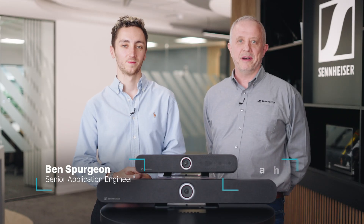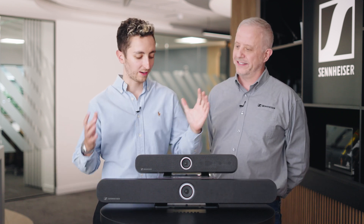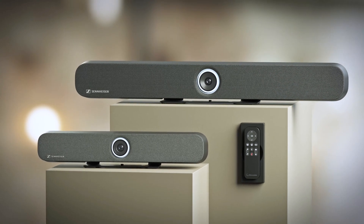Hey, I'm Ben from Audiologic and I'm Mark Hay from Sennheiser. Today we're going to take a look at a couple of the new products — primarily the Team Connect Bar S and the Team Connect Bar M, also known as the small and the medium.